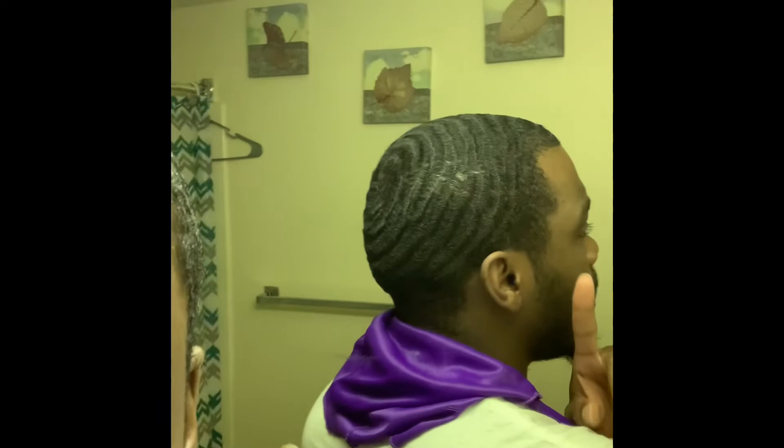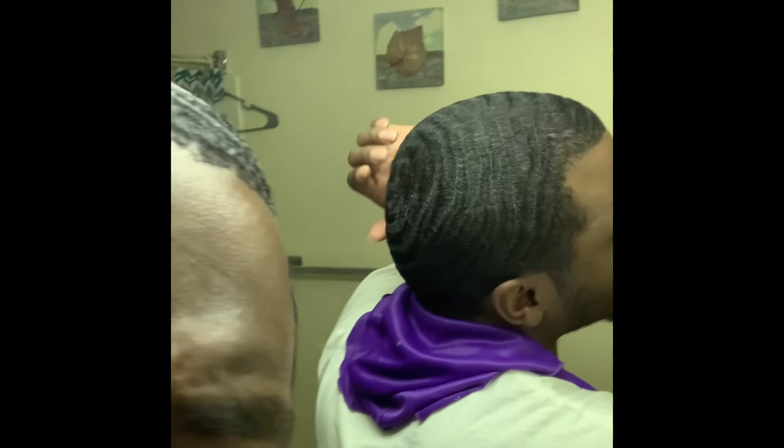Over here on this left side, you can see it's clearing up. Got a fork right there. On the top, I'm waiting for more definition to come in. I cut it down real low, so I'm just waiting for it to grow.